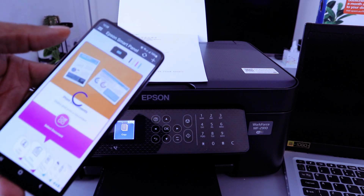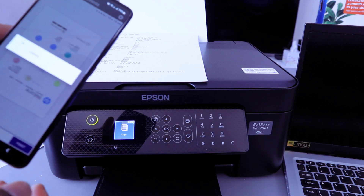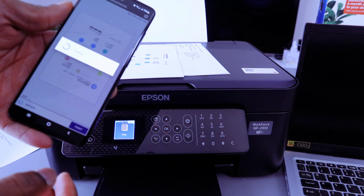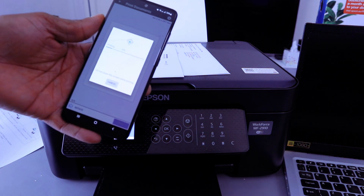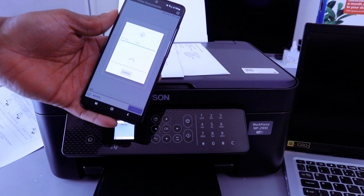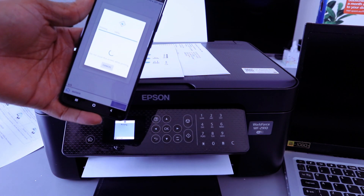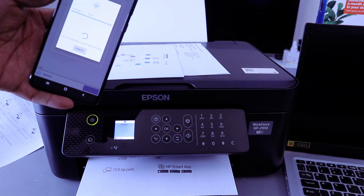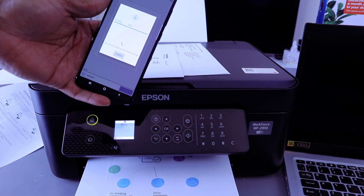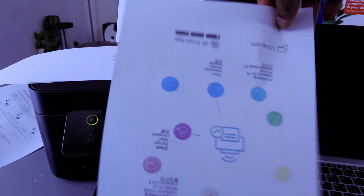To print documents, select Print. Select the document you want to print, change the size to A4 paper, then select Done, then select Print. This is the document we printed out using Wi-Fi Direct.